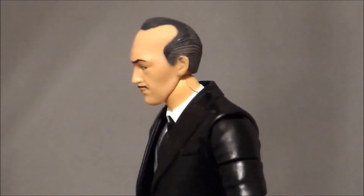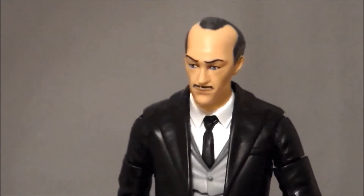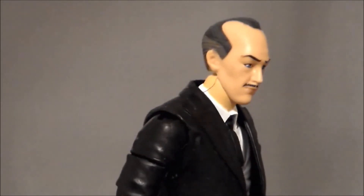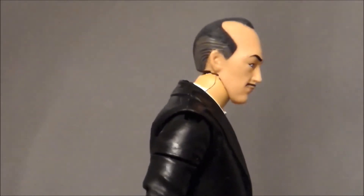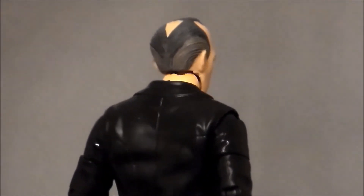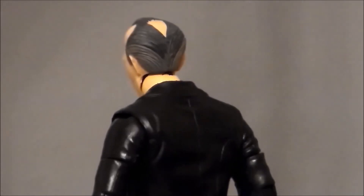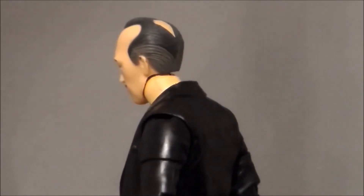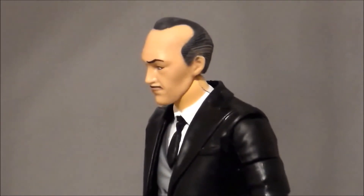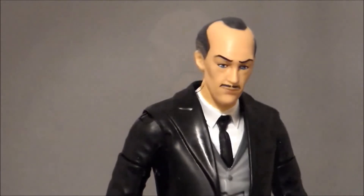Taking a closer look at the figure itself — here we have the comic book style, and I want to say this is the Jim Lee style of Alfred. It's pretty good; it looks like Alfred does in the comics. I like the sculpt design. The outfit is basically a Joker costume repainted in black. I like how he's got the male pattern baldness on the sides and a little bald spot on the back. The jacket is sculpted nicely with all the wrinkles where they need to be. The leverage around the arms can move and it really doesn't look out of place — like he's got a vest with his arms going through it. They did a good job at the sculpt work to make it look like a one-piece jacket.